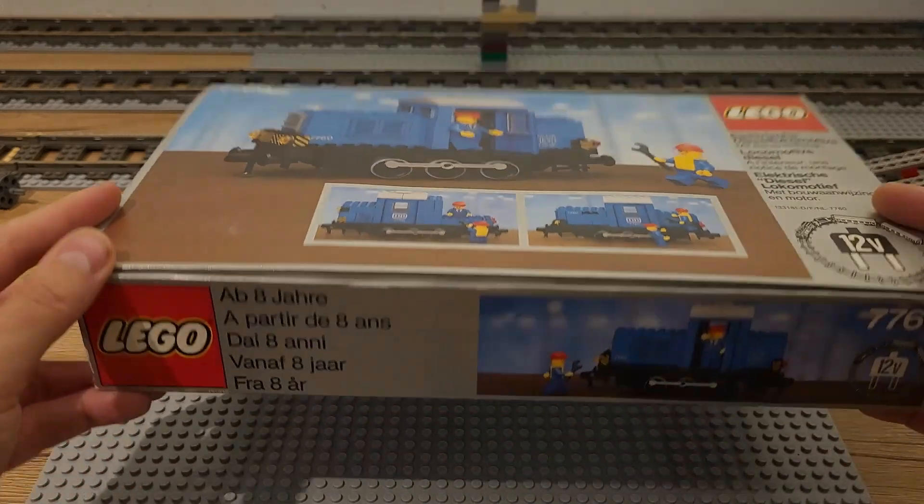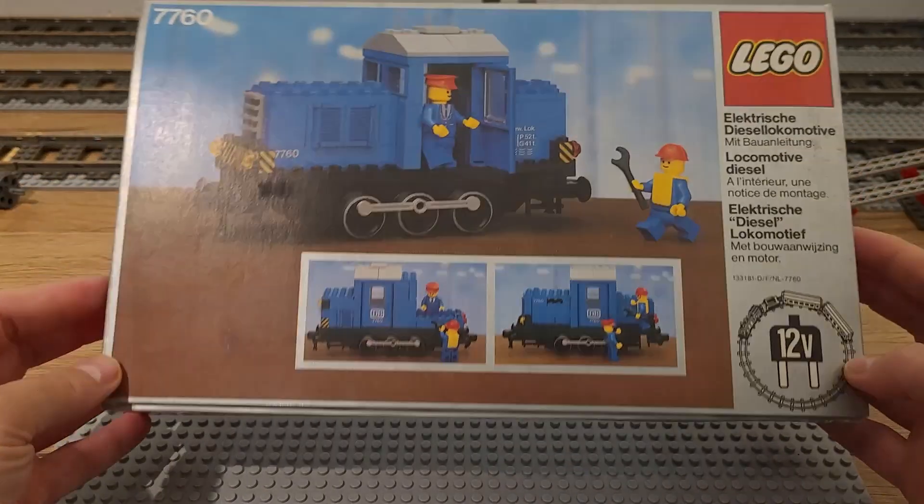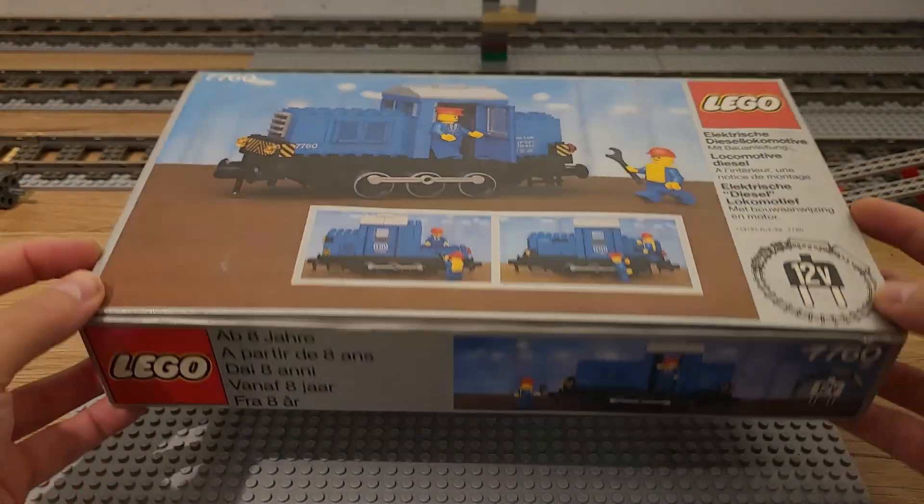I recently got this set and I'm very pleased with the condition of both the box and the bricks. Barely any play wear and no yellowing at all.